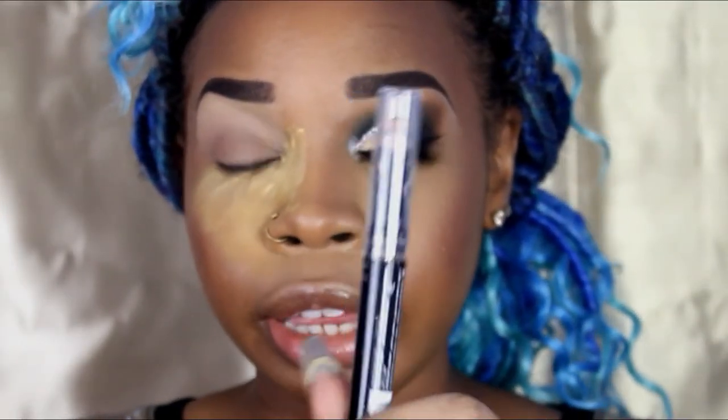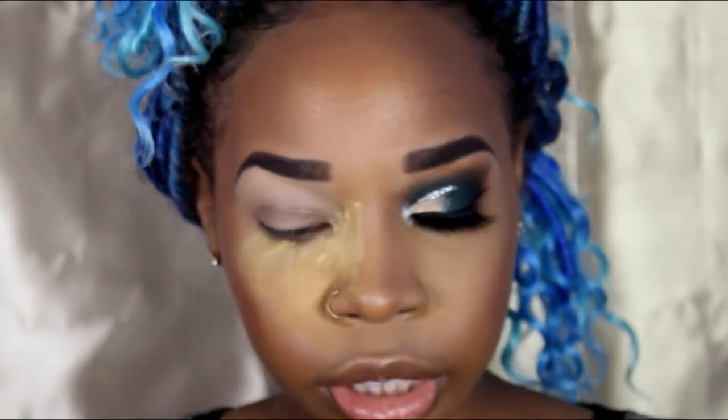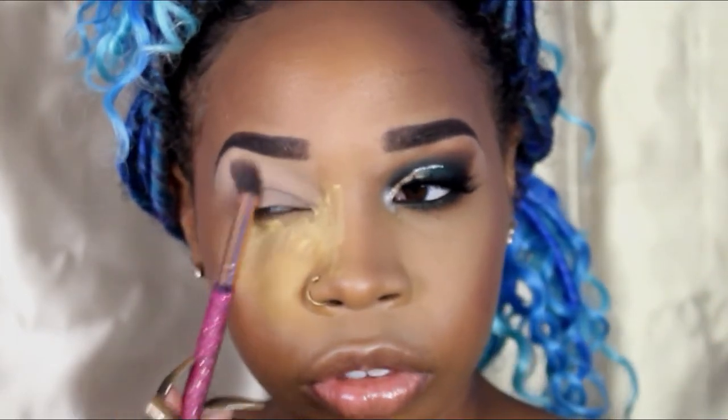I already primed my eyes with the LA Girl Pro Primer in the nude stick - this is in the color nude. Then I'll place the Sasha Buttercup under my eyes to catch my fallout. The first color I'm going to use is the Warrior Palette by Gigi's Place. I'm going in with what I guess is white - it's not white, but it's like a pretty almost pale color - and I'm going to use it as a transition color all over my eye.